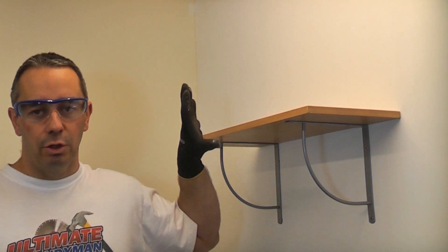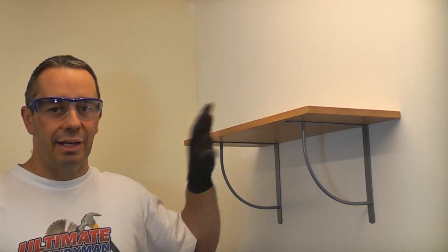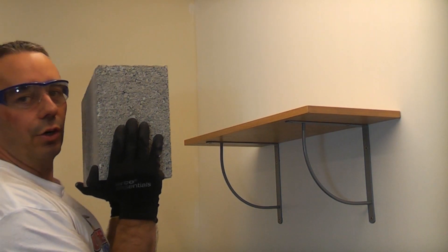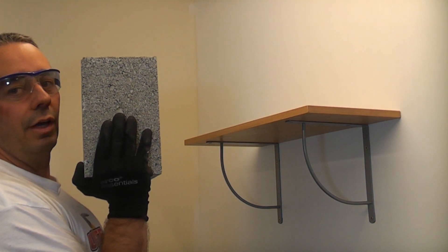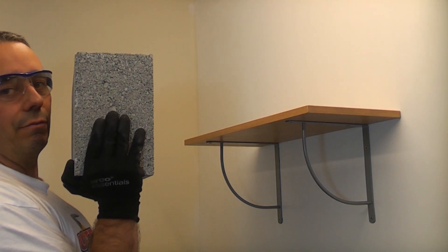To prove how good they are, I'm actually going to load the shelf up now with a bit of weight and we'll see just how much weight it can take without the fixings actually giving way. I'm going to load the shelf up with these, which are solid concrete blocks. These actually weigh about 17 kilos each, or about 37 pounds.